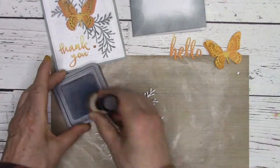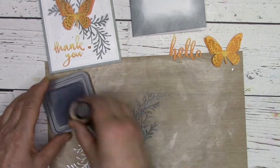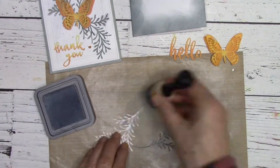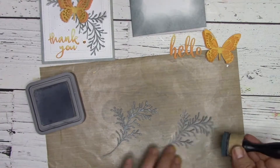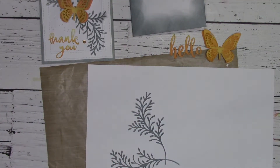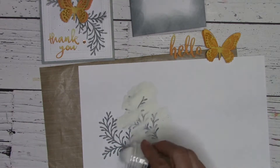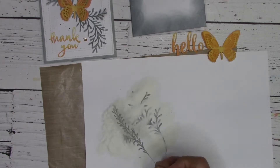Now I take my ferns and I put on a lot of oxide ink. You can do an ombre with this if you want, make a gradient fade, or whatever you like. To give my card a bit of dimension, I'm going to use embossing powder in clear while the ink is still wet.